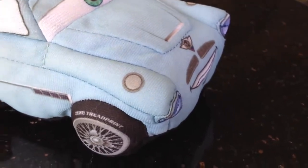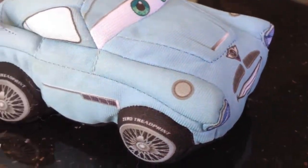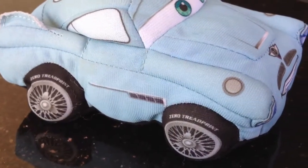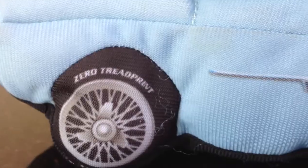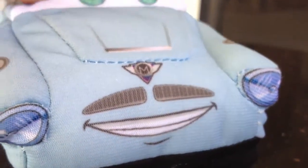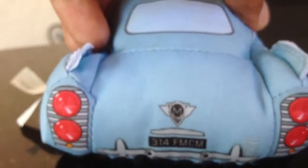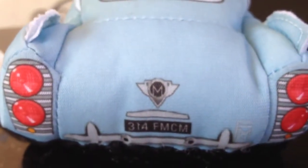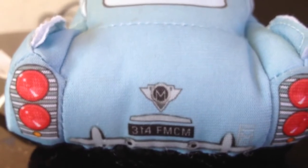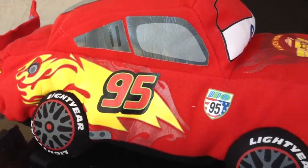This is a cool plush talking character. You can see the wheels — even though it's plush, it has some details and writing as well. Here's the front side, and here's the rear side. It has a license plate reading 314 FM CM.